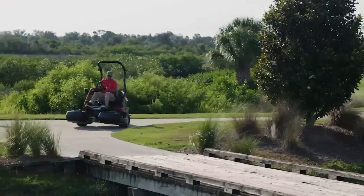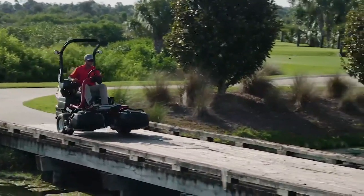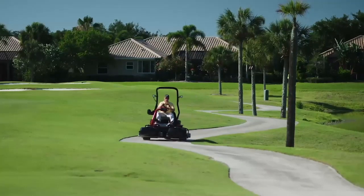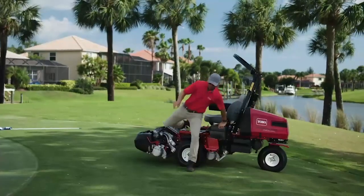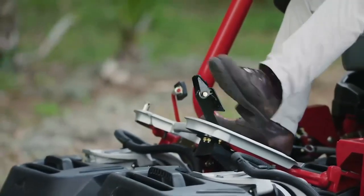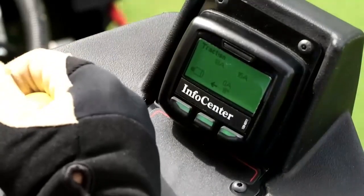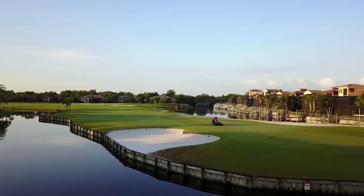Toro even improved the transport mode with an automated slow-in-turn feature that senses sharp turns and slows the machine for enhanced safety and better control. The new auto brake on dismount functionality, a foot-operated parking brake, and the easy-to-use info center that actively monitors performance, all deliver even more peace of mind.